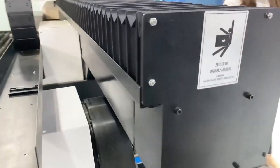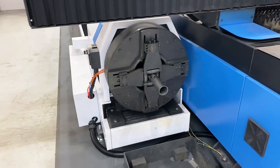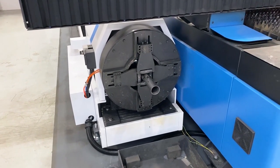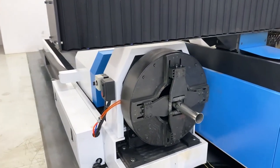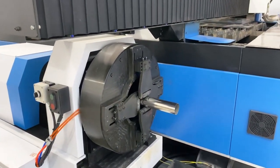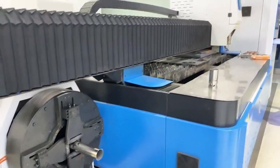And this is the pneumatic jack. The diameter range of the round pipe is from 20 mm to 200 mm. And for square pipe, it is from 20 mm to 140 mm.